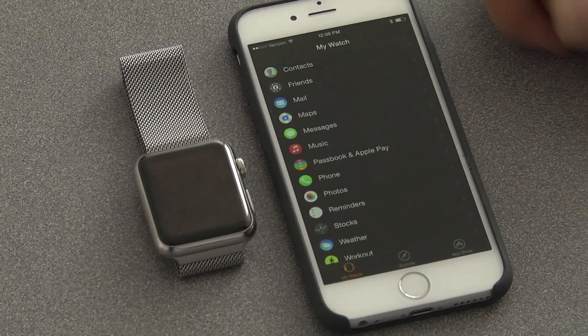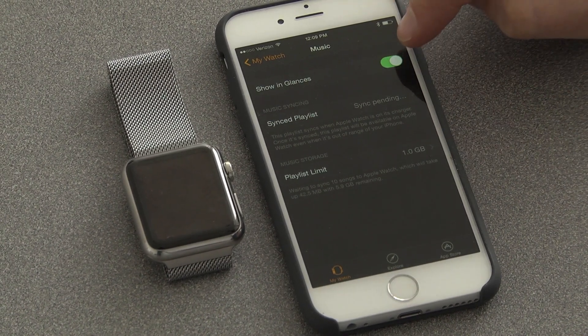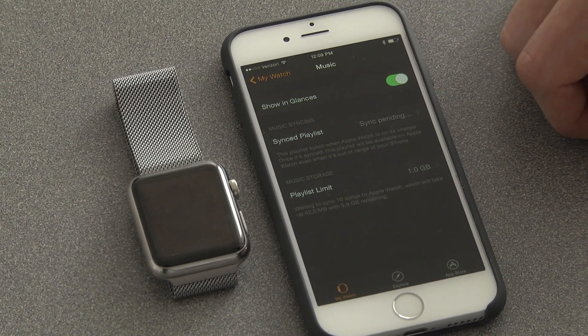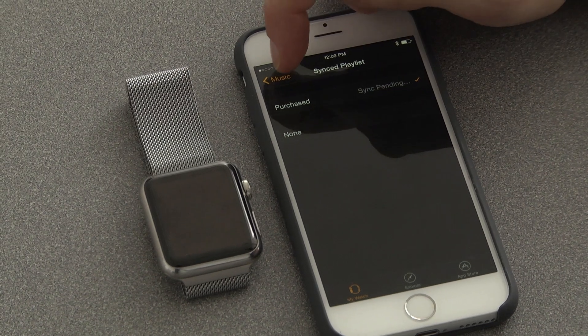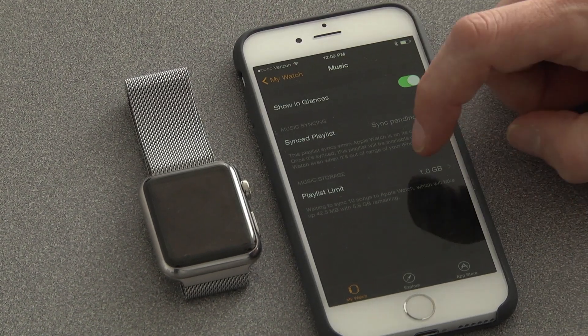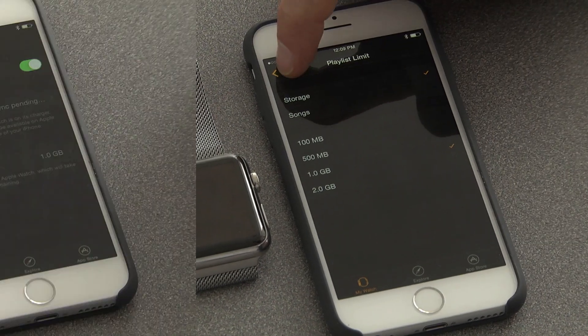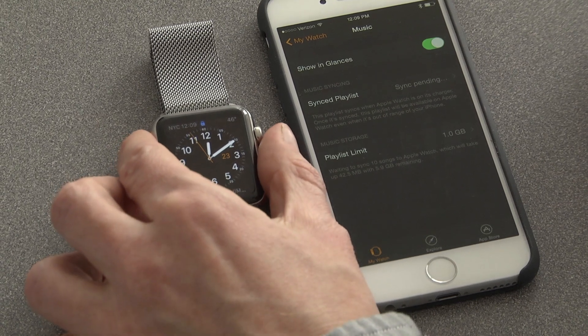If you go into the Apple Watch app, one of the options is Music. You turn on Show In Glances so that the Music app appears on your phone, and if you want, you can sync one playlist from your phone to the watch. You can decide how big that playlist can be in the app. That determines what music is local on the watch to play through a Bluetooth headset.